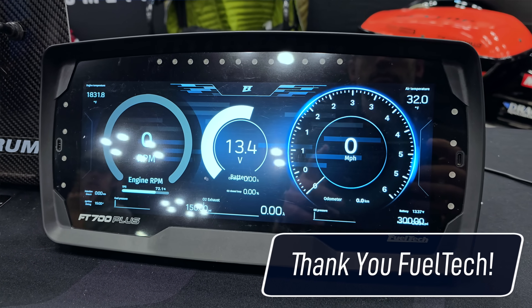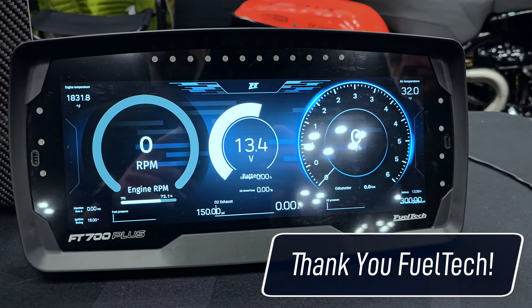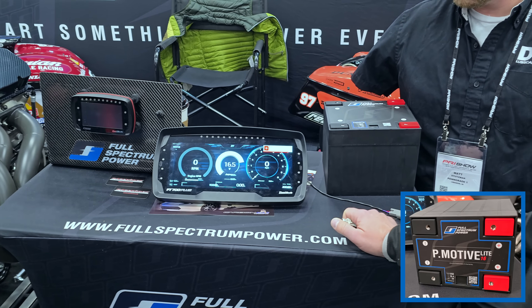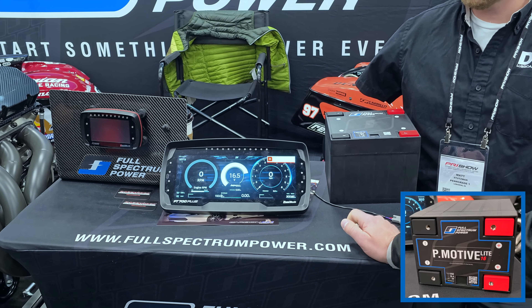Thanks to FuelTech for setting us up with the FT700 Plus — Lewis actually pulled this out of his race car. So this is the same thing: we're just looking at RPM versus voltage. And if you remember, we were at about 12 volts, 240 RPM with the Braille.